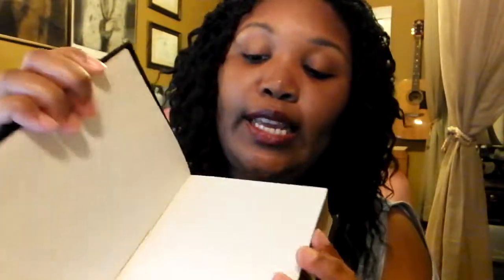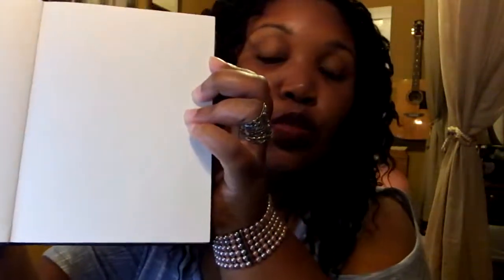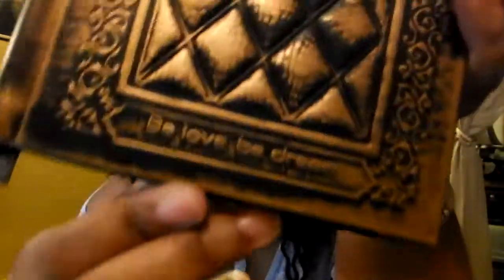So the color is a nice eggshell white, not too bright white — just that nice soft, easy on the eyes. Bright white is kind of hard on the eyes, but this eggshell is nice, calm, and soothing. It's got a lovely antique look. It even says 'be love, be dream.' It's excellent.